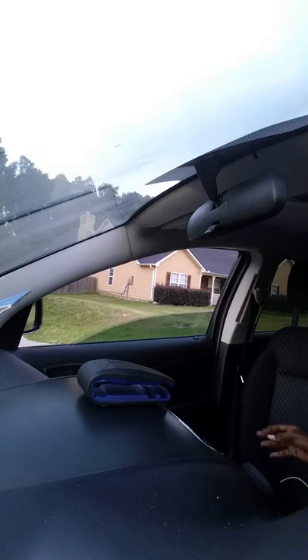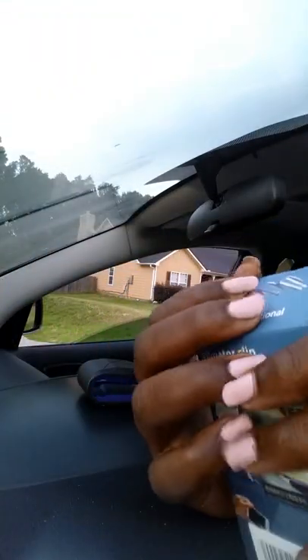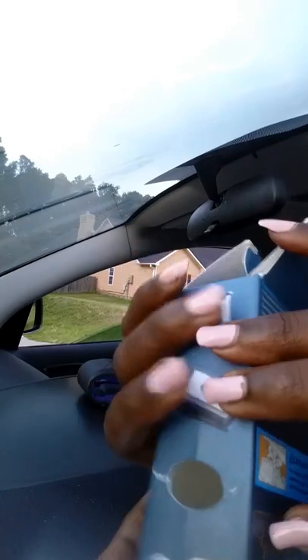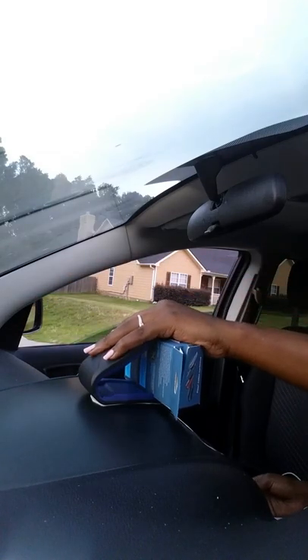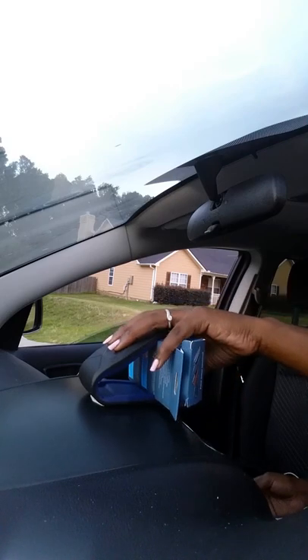Unfortunately I don't have my husband's phone with me, so I'm going to use the box as a stand-in since it's about the size of my phone. The instructions say to apply to a dry dashboard, which it was, so it should be done. I'm folding the box back up and placing it in the clip. It didn't really stay still — let me try it again. I want to see how this works while driving.